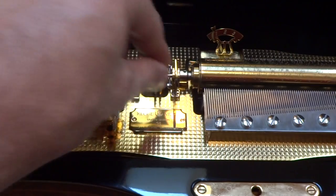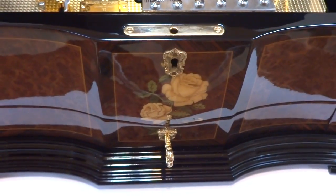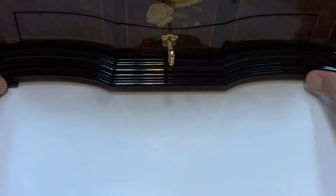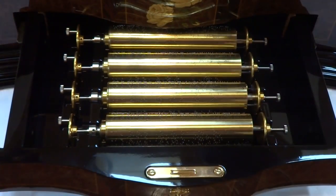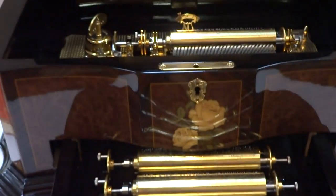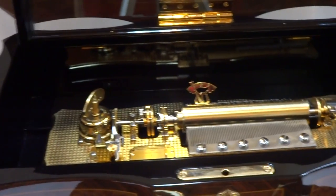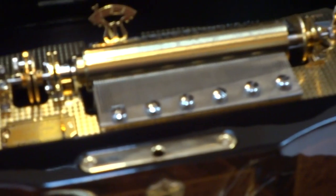Now I'm going to demonstrate how you change the cylinders. I'm going to move the tripod back — I really appreciate your patience here. I can zoom in; let's see if I can zoom in and it'll be clear.